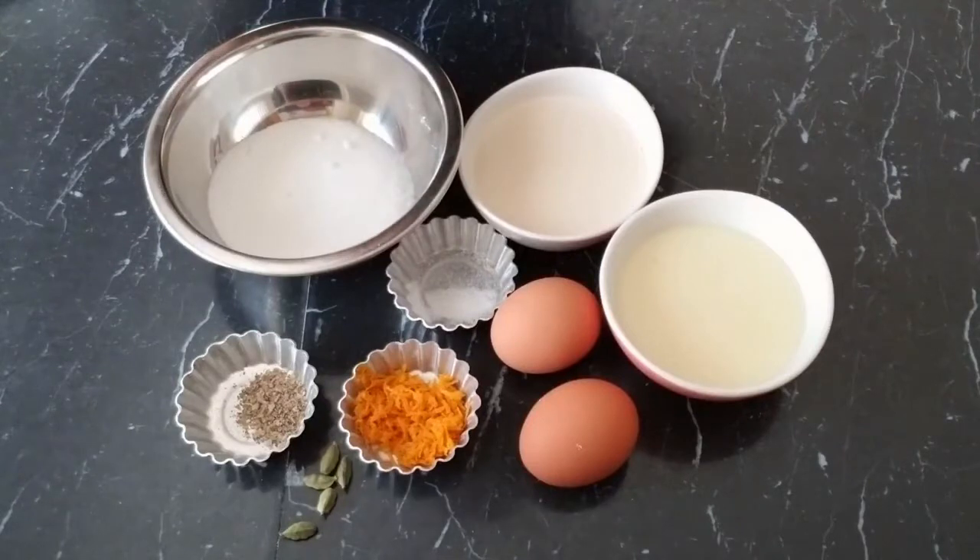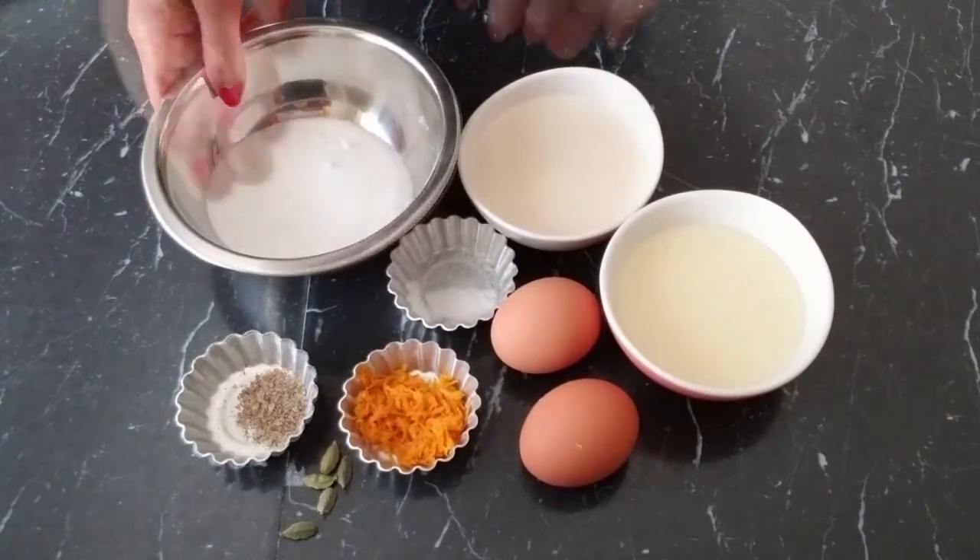And three-quarters cup of sugar, which we'll be melting on a low heat on a pan for the caramel base.